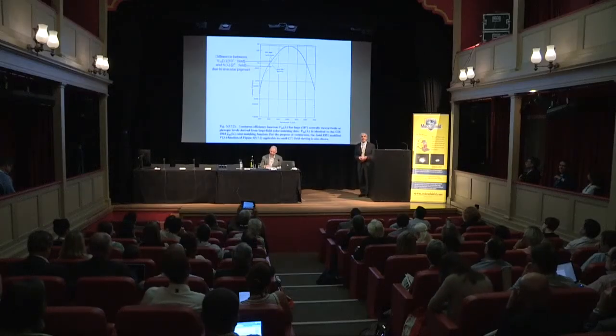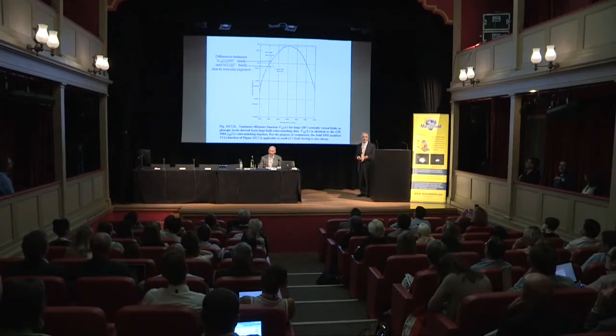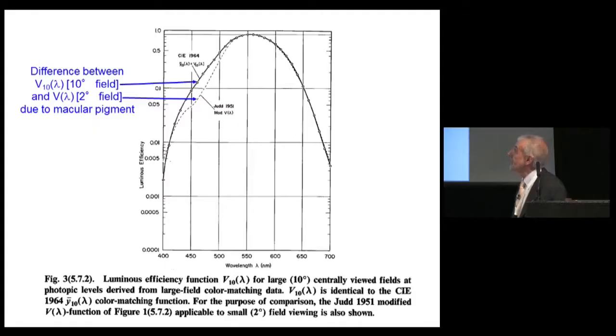The inspiration for the new design came from the luminosity functions in Wyzecki and Stiles' Color Science, comparing two-degree and ten-degree fields. On the short wavelength side the curves depart, and because it's a logarithmic scale, the difference between those two curves represents the absorption spectrum of the macular pigment, with maximum difference at 460 nanometers. This suggested a flicker photometer using a small field and a large field.